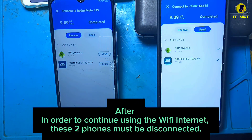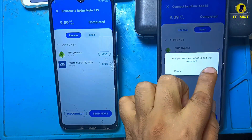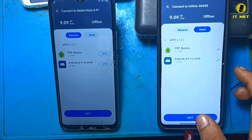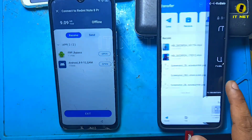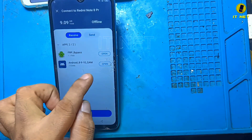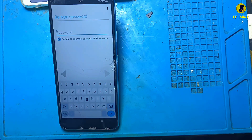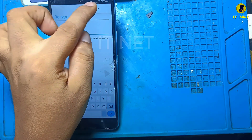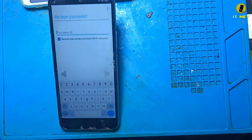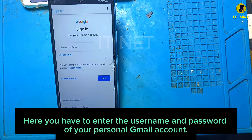In order to continue, these two phones must be disconnected from the Wi-Fi Internet. Here you have to enter the username and password of your personal Gmail account.